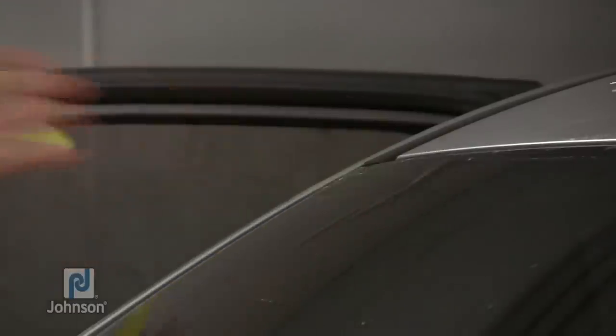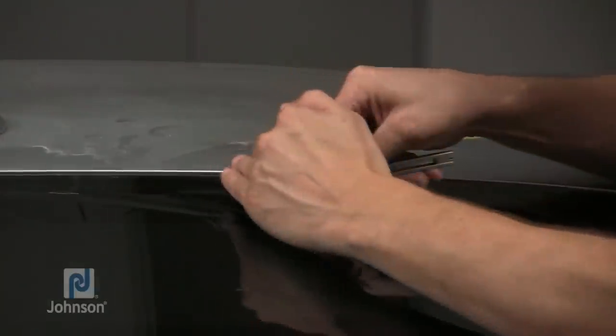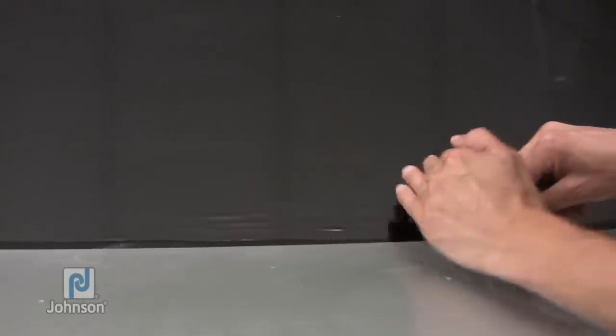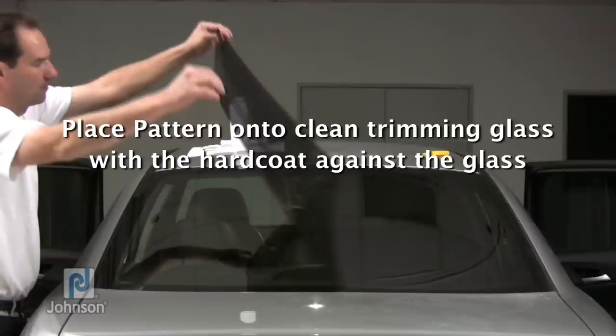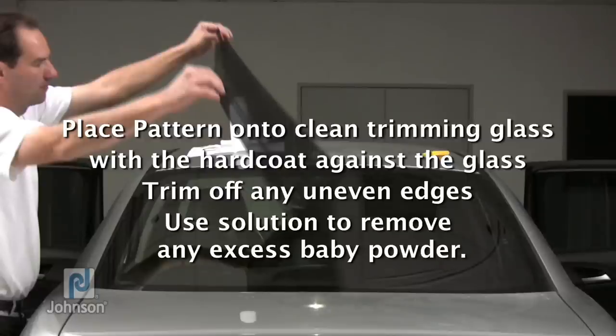If any fingers are remaining on the film, use the wet shrink method to work them out. Using a new blade on your alpha knife, make a cut one eighth of an inch longer than the black border around the entire rear window. Remove the film from the window and place the pattern onto a clean trimming glass with the hard coat against the glass. Trim off any uneven edges; if necessary, use solution to remove any excess baby powder.